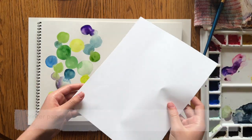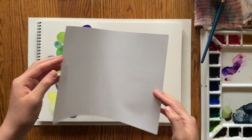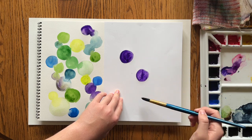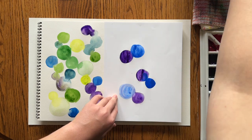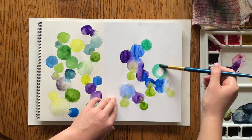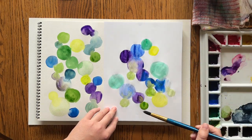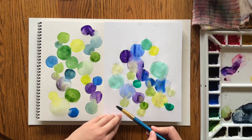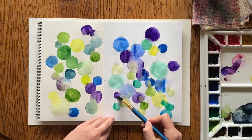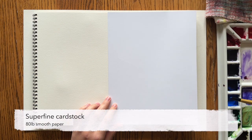I'm going to set that aside to dry and try printer paper now. This is 20-pound copy paper — it's flimsy, just basic printer paper. One of the first things I noticed is how the paper wrinkles up and the paint and water kind of puddles up in those wrinkles. I also noticed how the paint would soak right down into the paper, and then it was hard to blend it back out after that.